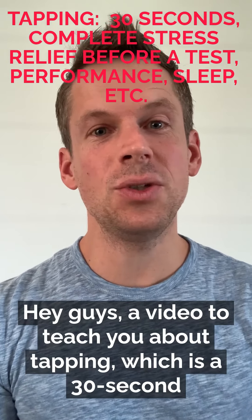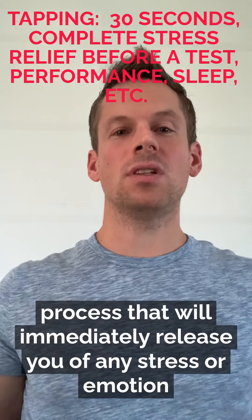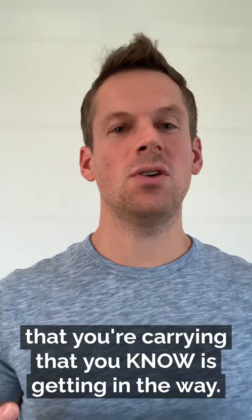Hey guys, this is a video to teach you about tapping, which is a 30-second process that will immediately release you of any stress or emotion that you're carrying that you know is getting in the way.